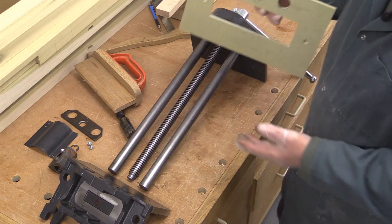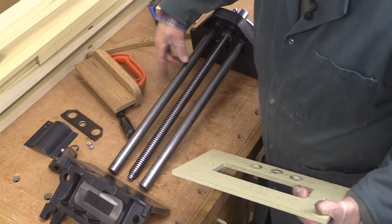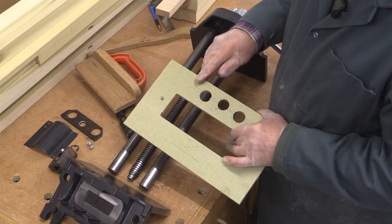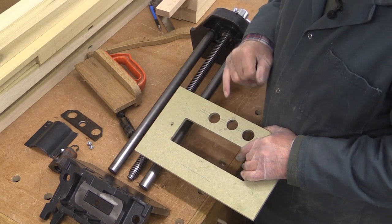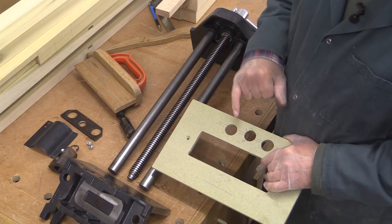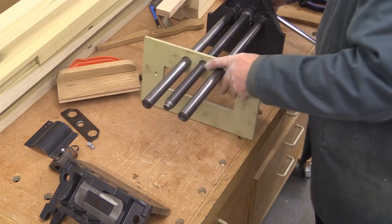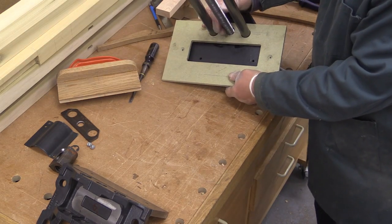I've made some measurements of this particular vice, and I suggest if you buy a vice — even if it's the same one — you should make your own measurements. The diameters of these shafts are 25mm, and the diameter of the screw thread is just under 24mm. I've measured where their centres are and drilled holes: the middle one for the thread I've made 25mm — about a millimetre bigger — and the ones for the 25mm shafts I've made 27mm. This will be my template for cutting the wooden pieces. I can now put the template into position to check the fit, and there's a little bit of clearance around each hole, so I'm happy with that.